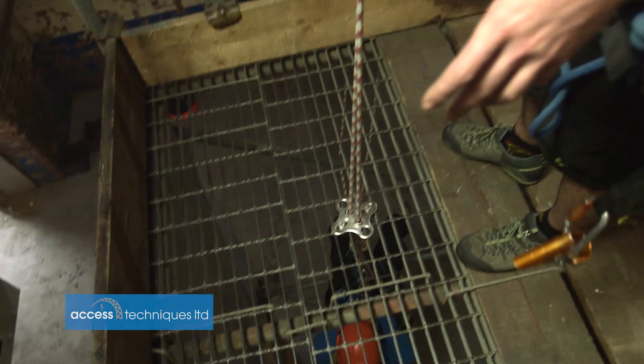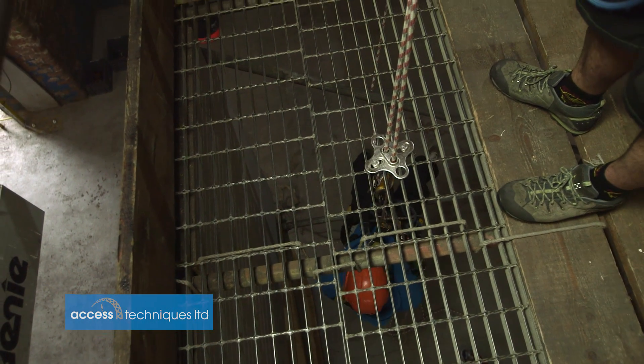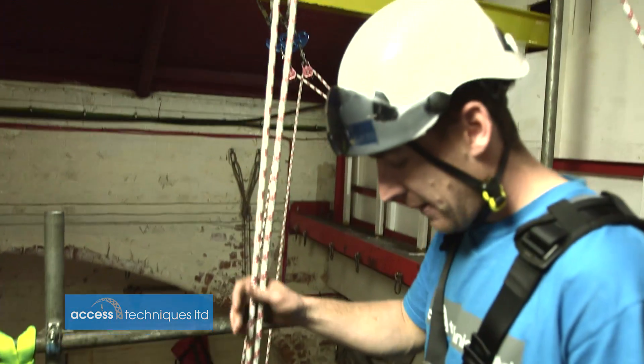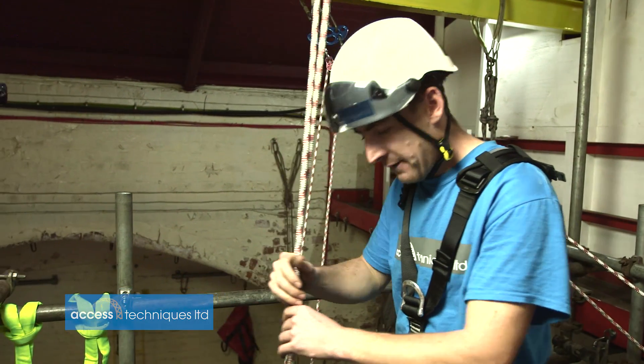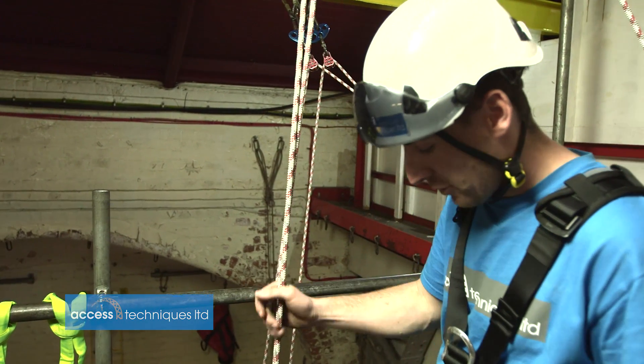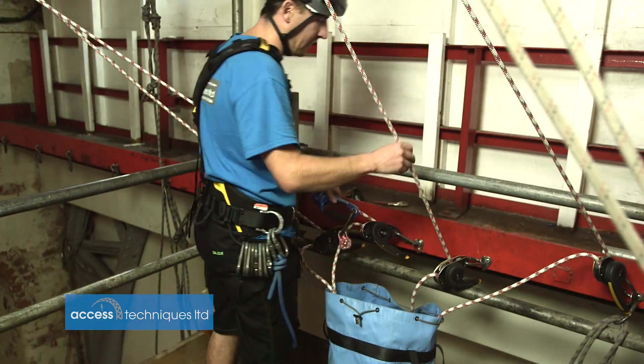This is a worst-case scenario: someone trapped under a deck who's mid rope-to-rope. If this was rigged traditionally, it would be quite a complicated rescue. But the fact that everything's releasable means I can pretty much do it by myself quite quickly.